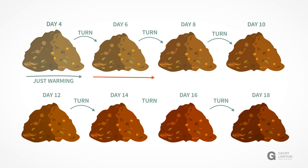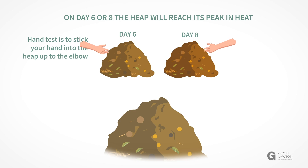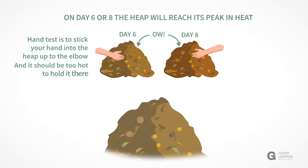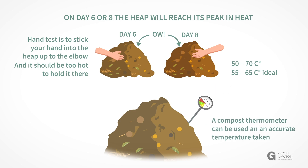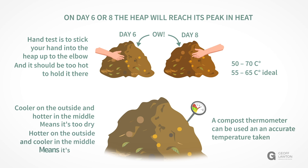Day six to day eight should be the hottest. If you insert your hand into the heap, it should be very uncomfortable to keep it inside. The temperature needs to be between 50 and 70 degrees — 55 to 65 is ideal. If you have a compost thermometer, use it to accurately take the temperature. If cooler on the outside and hotter in the middle, it's a little too dry. If hotter on the outside and cooler in the middle, it's a little too wet.